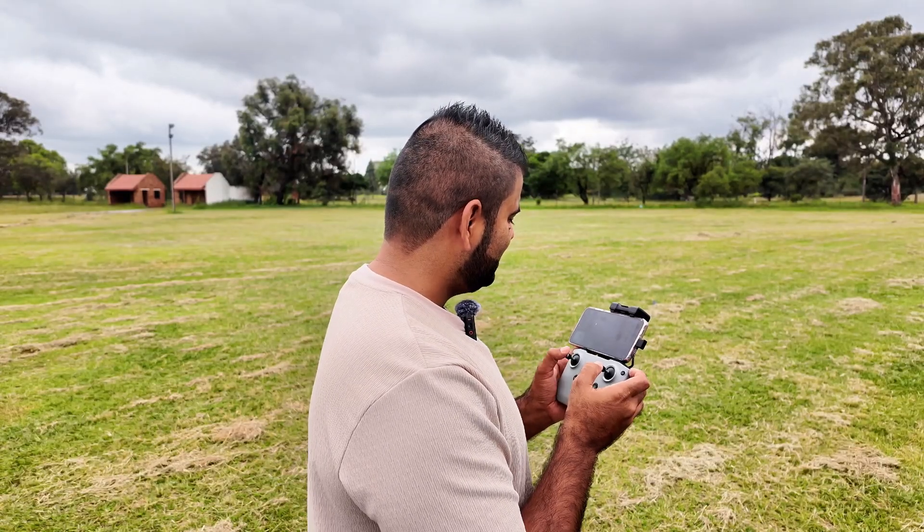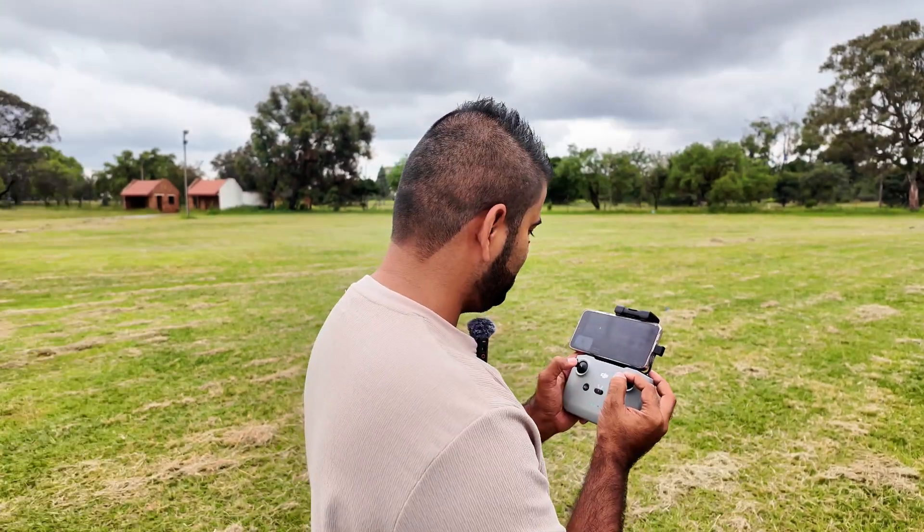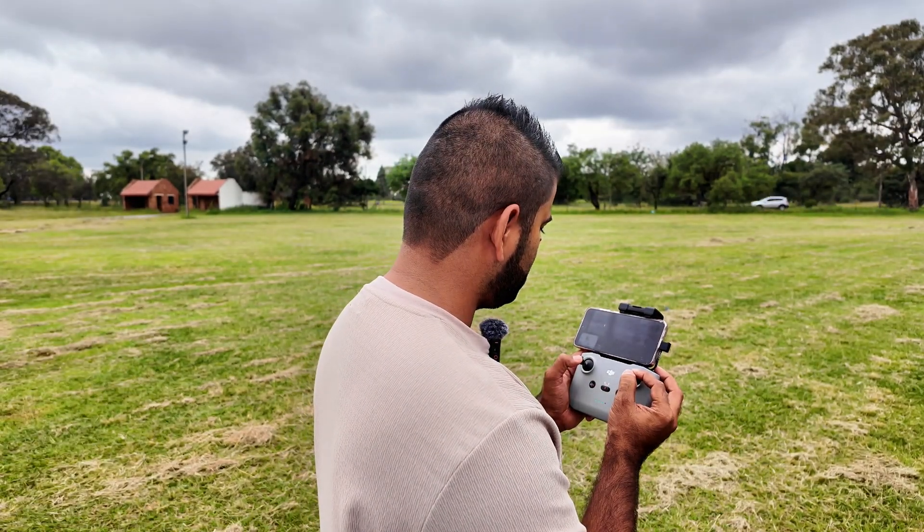I can get the same shot with manual commands as well. I've tried Active Track with two drones facing each other previously but couldn't make it work properly, so I'll try to get these shots manually and see if we can capture it.